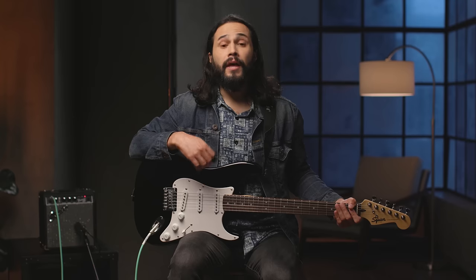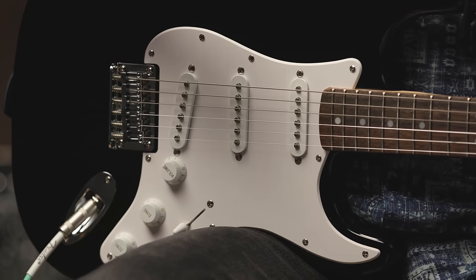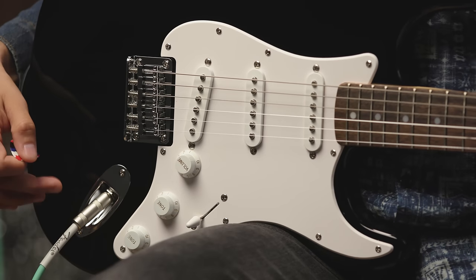There's also a forearm contour right here, and then what we call the belly cut. This allows the guitar to fit comfortably against your body. Also, the Tele had two pickups, whereas the Stratocaster has three — that's these parts right here — which convert the string vibrations to an electrical signal and out to an amplifier via the output jack. That's this part right over here.